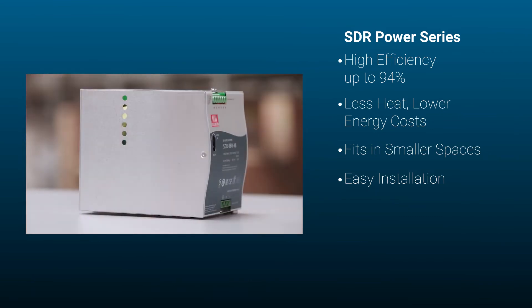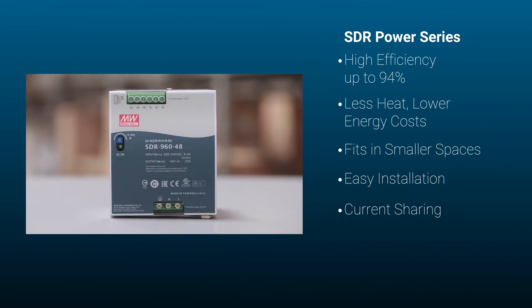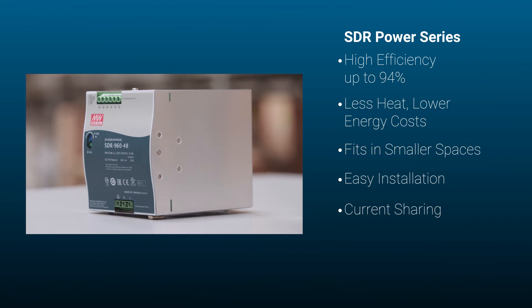The 480 watt and 960 watt models offer current sharing, which means you can connect multiple supplies in parallel to achieve up to 3840 watts of power.